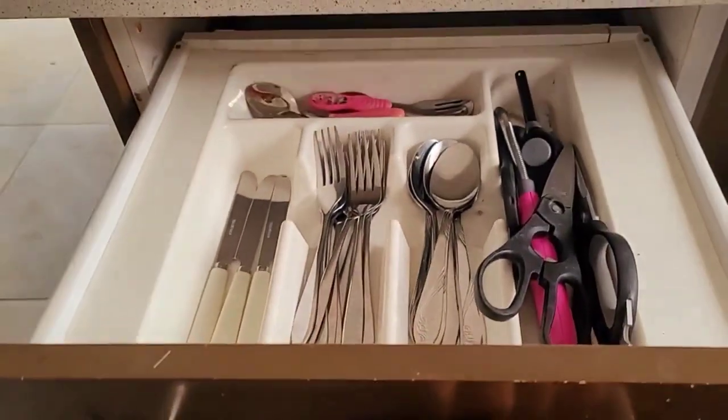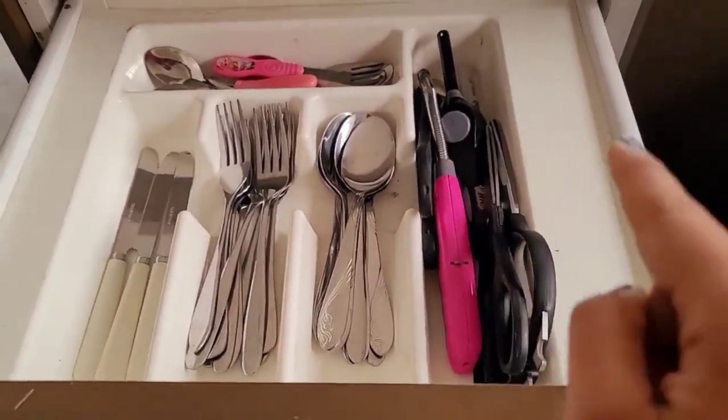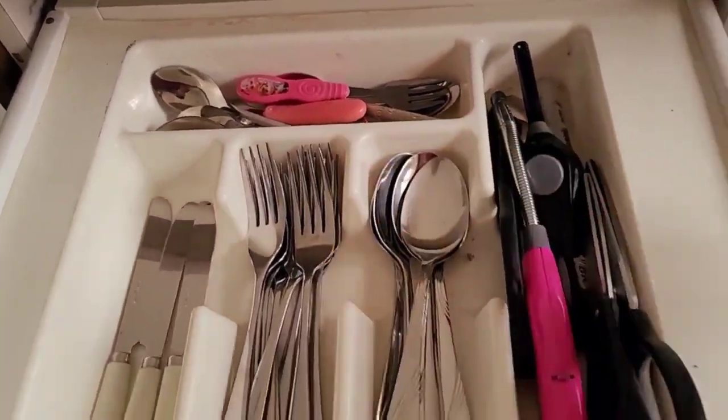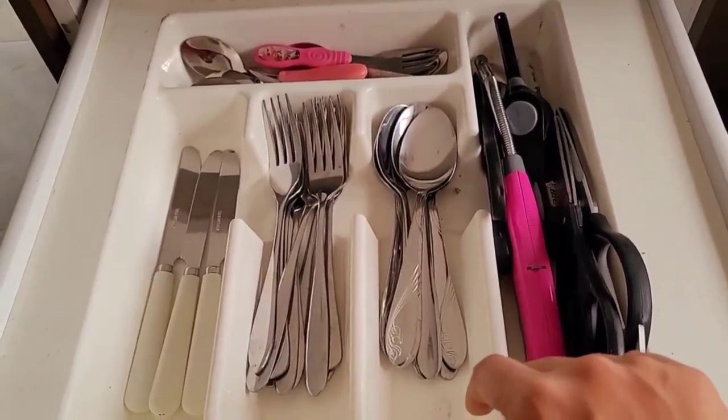Over here are four drawers — these are the only drawers in my kitchen. This is how I keep things in here. My scissors and lighters go here, so do my spoons, forks, butter knives and the small spoons. This sectional was built into the drawer so we've been using it and it's been working really well for us.